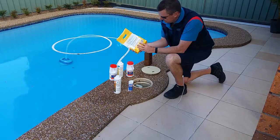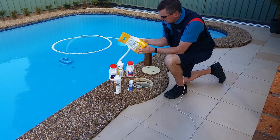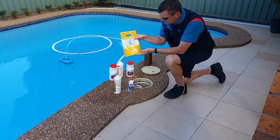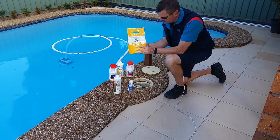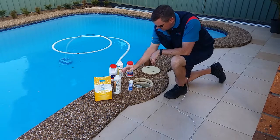For the sunblock, the manufacturer's instructions say to mix it in a bucket first. However, it gets very clumpy and hard to get out of the bucket, so the better method is with the pump running and the skimmer box open — slowly pour the sunblock through directly.